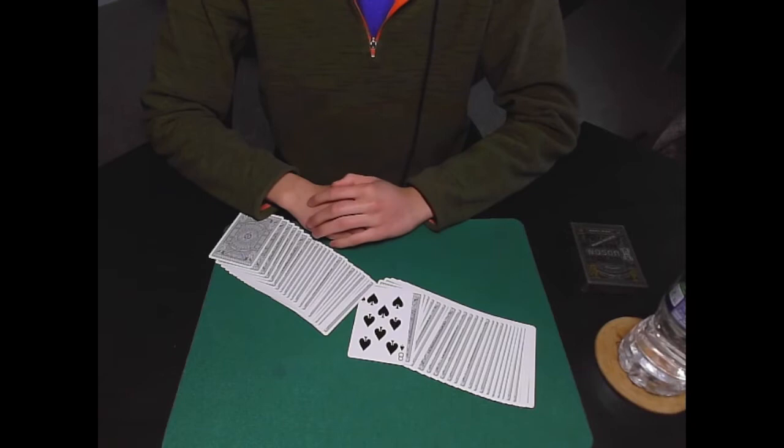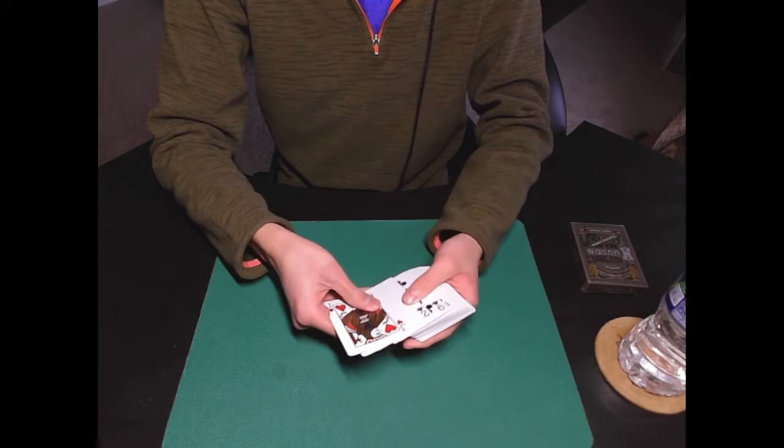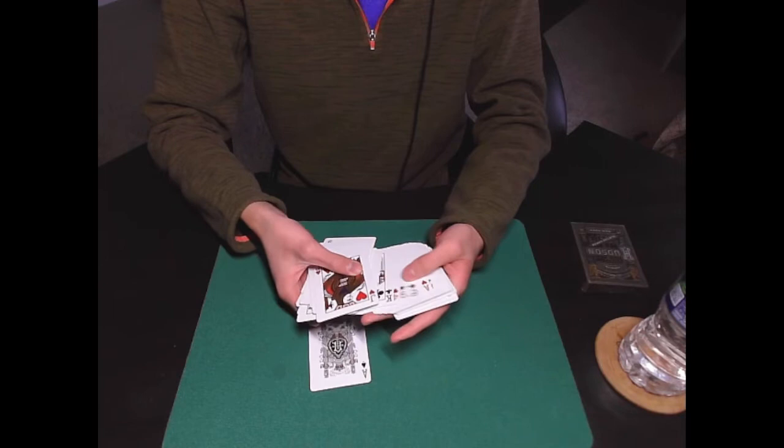One last thing I'd like to show you is that it can really be any amount of cards, as long as it's a reasonable amount. You can't really turn over the entire deck without the spectator noticing that you're doing something.